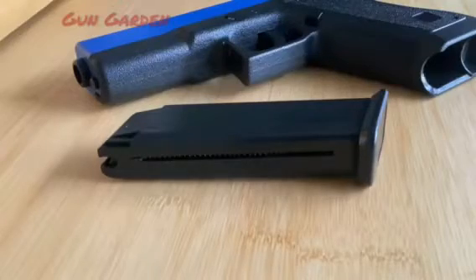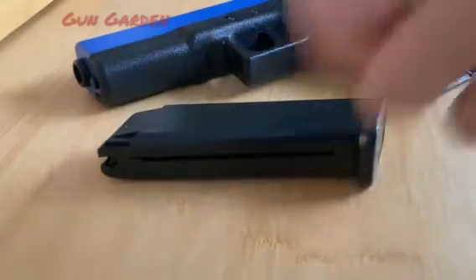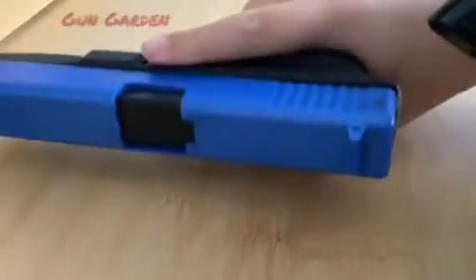This is the HA117 Springer from HFC. It has a magazine and the gun itself.